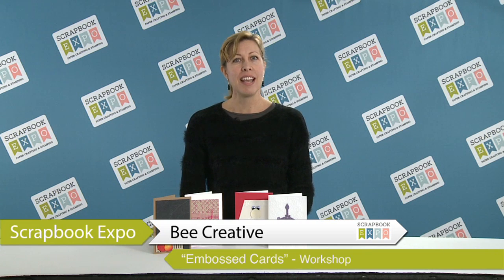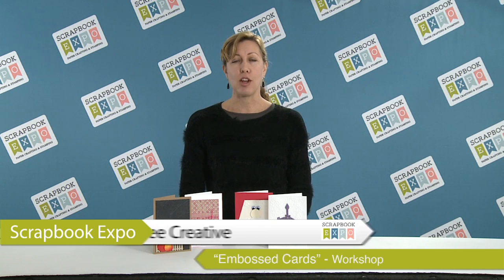Hi, I'm Karen from Be Creative, and I'm here with an all-new class at a scrapbook expo near you. This is a new class for 2015 using embossing and card making.